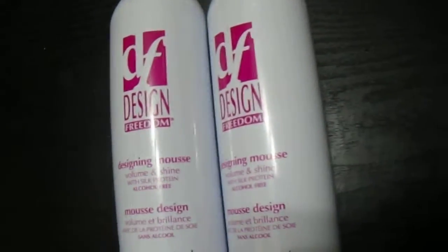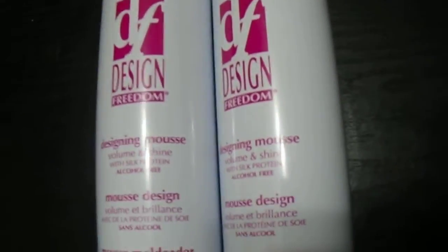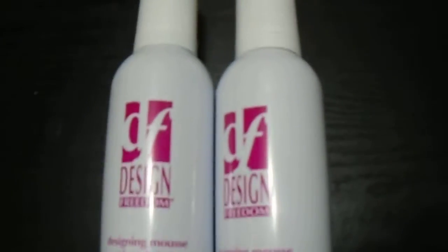Hi guys, we have here the Design Freedom Designing Mousse Volume and Shine with Silk Protein, 304 ml, 10.5 ounces. Great quality product, alcohol free with Silk Protein.